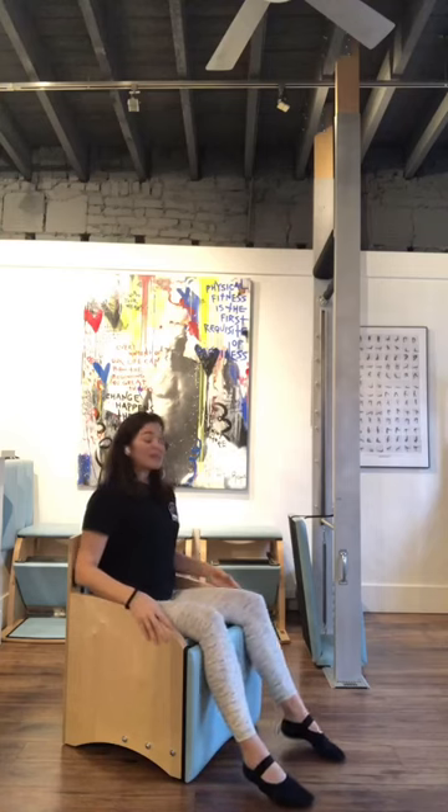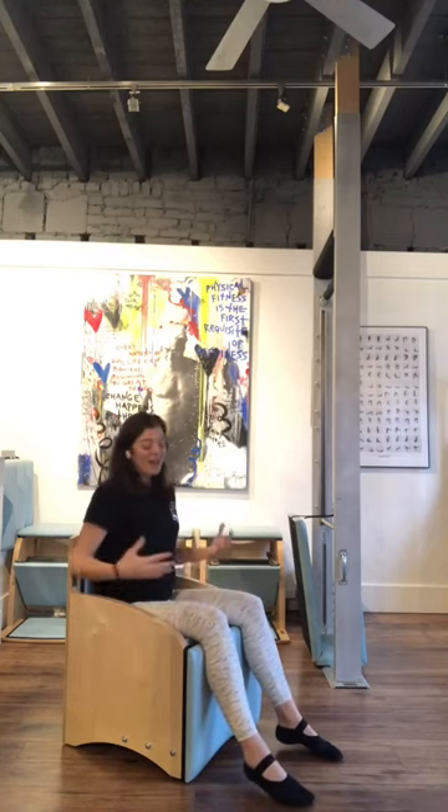Then I come all the way back up, lower my feet and my arms, and finish with a very tall posture. I hope you enjoyed that, and if you have a Wunda chair, try sitting on it like a chair — and perhaps if you're teaching online, this can be your office chair. Have a great day, thank you for joining.